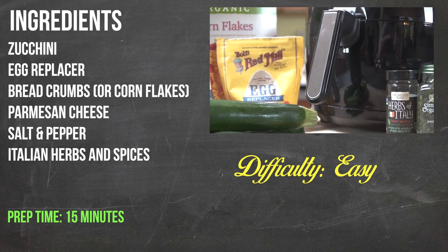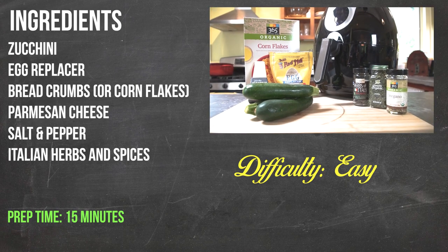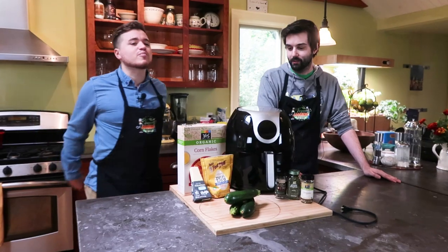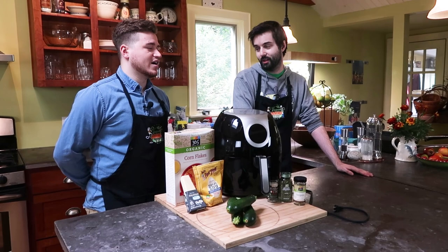Yeah, so this is the stuff you're going to need to make it. It's pretty straightforward, not too many things. So Bobby, I got a question for you though. Why are you doing zucchini fries rather than just regular french fries — rather than french fried potatoes?